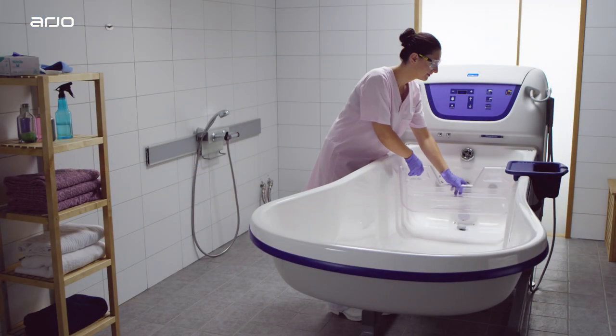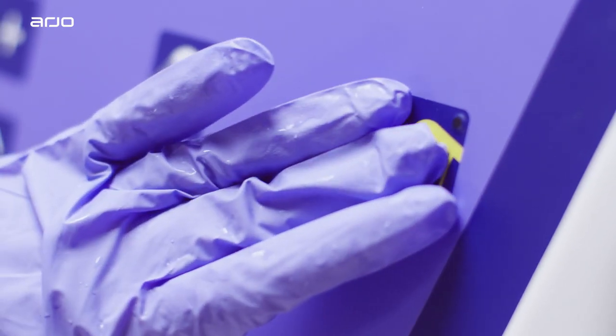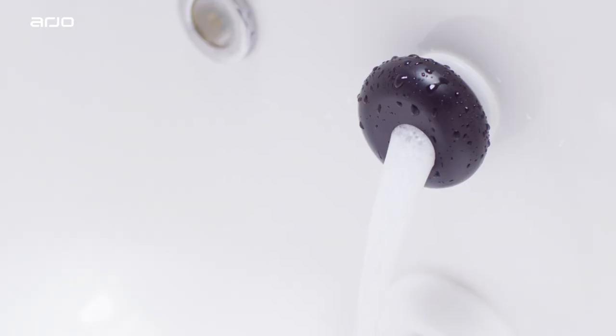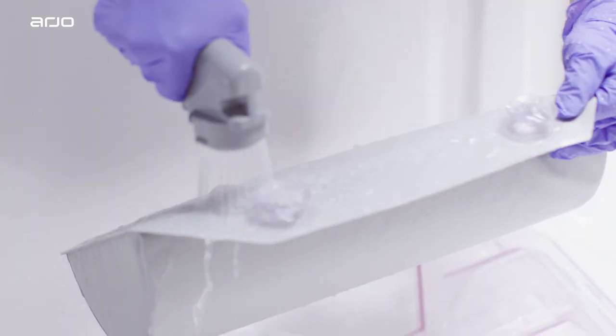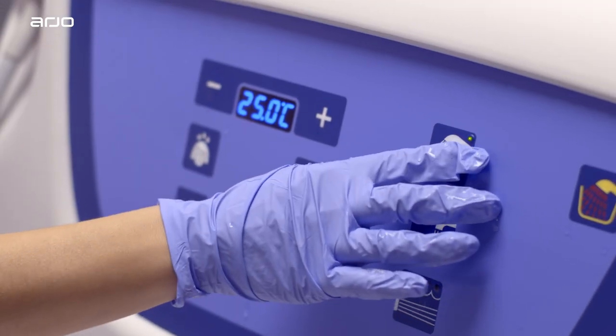For further guidance when using the Rhapsody bath, please see the additional guidance videos. In the event of questions at any point in the bathing or disinfection cycle, please consult the Rhapsody user manual or your Arjo sales representative.